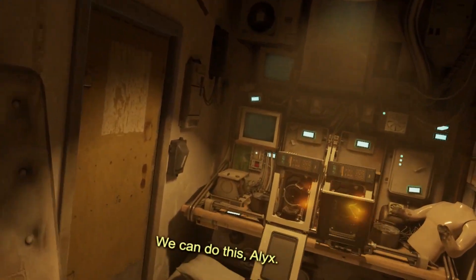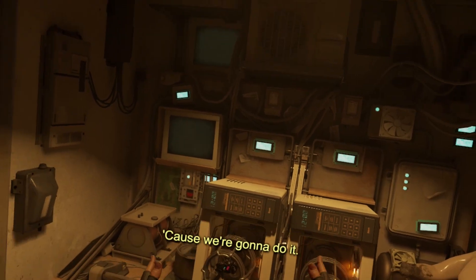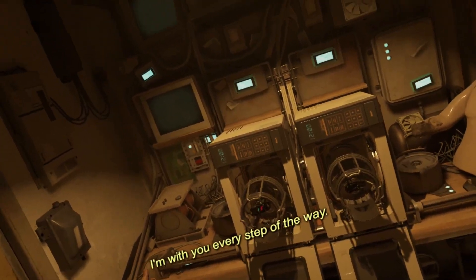Got it. We can do this, Alex. We got that — I said we could do it. Because we're going to do it. Yeah, we are. I'm with you every step of the way.